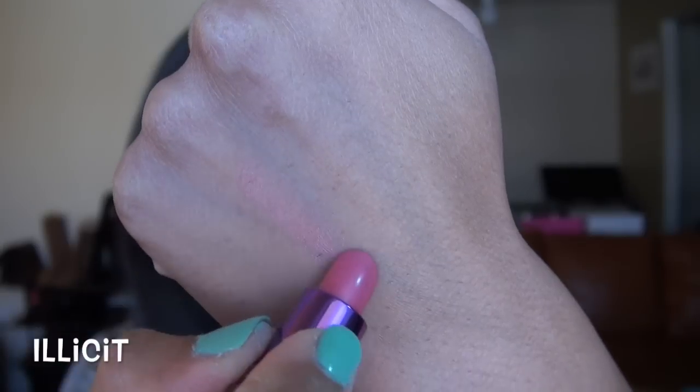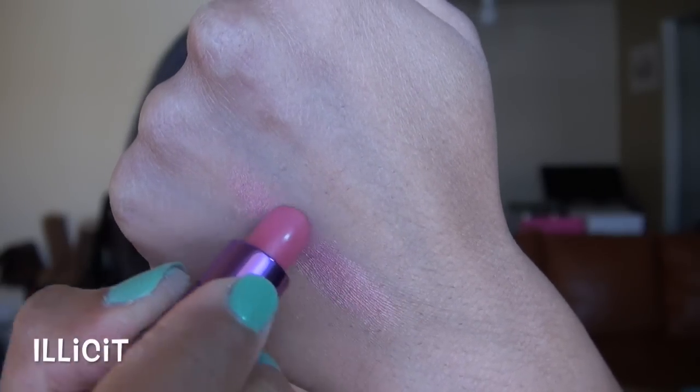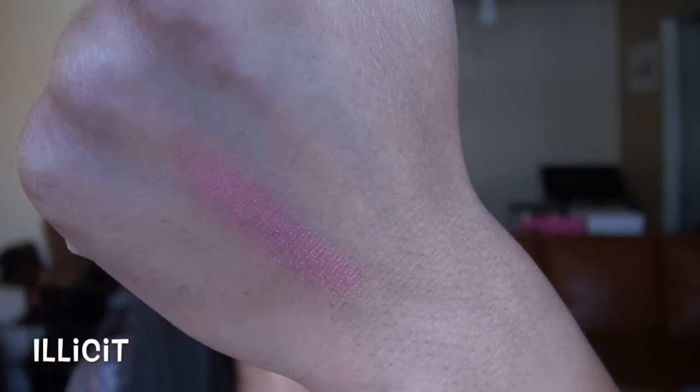This next shade on my lips is Illicit. This one wasn't as impressive to me as traditional Urban Decay Revolution lipsticks have been, because this one is a lot more sheer. As you'll see in the hand swatch, it's kind of a sheer, medium, neutral yellowy pink. It looks really pretty on and has a little bit of shimmer, but it's just not as pigmented or as creamy as these Urban Decay lipsticks can be.